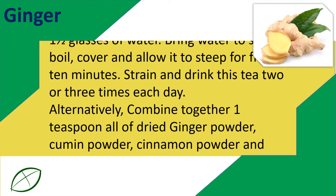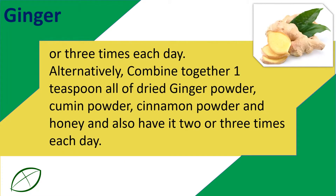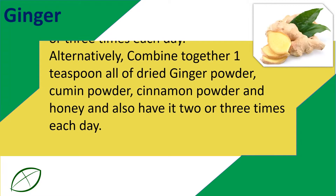Alternatively, combine together one teaspoon each of dry ginger powder, cumin powder, cinnamon powder, and honey, and have it two or three times each day.